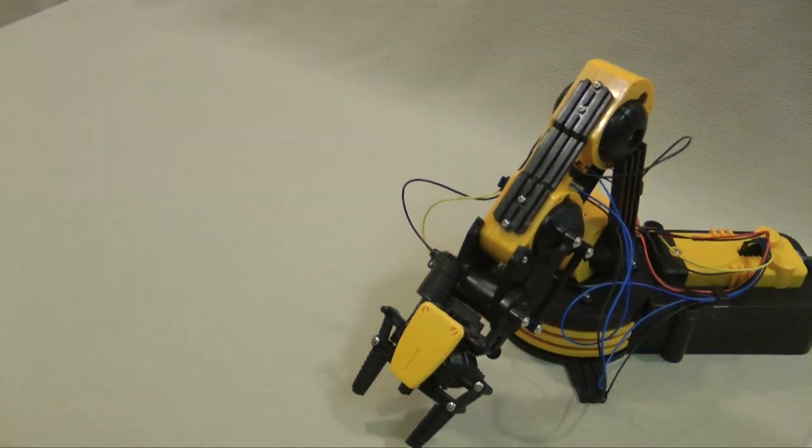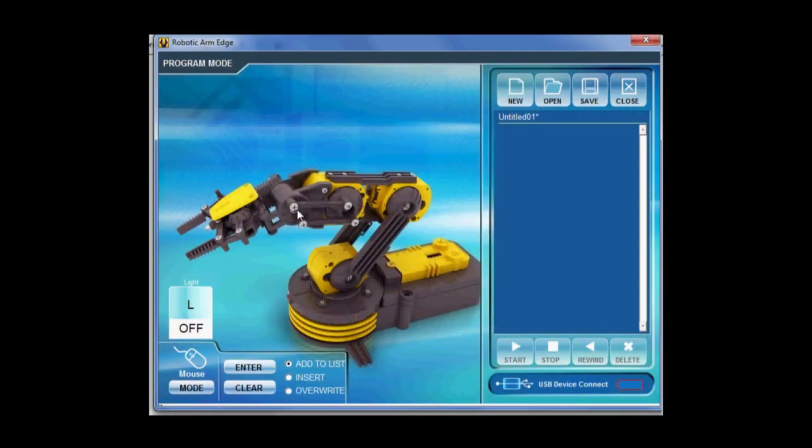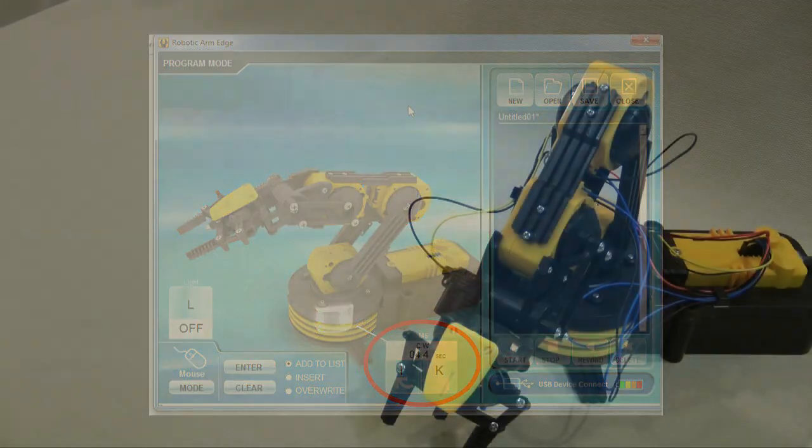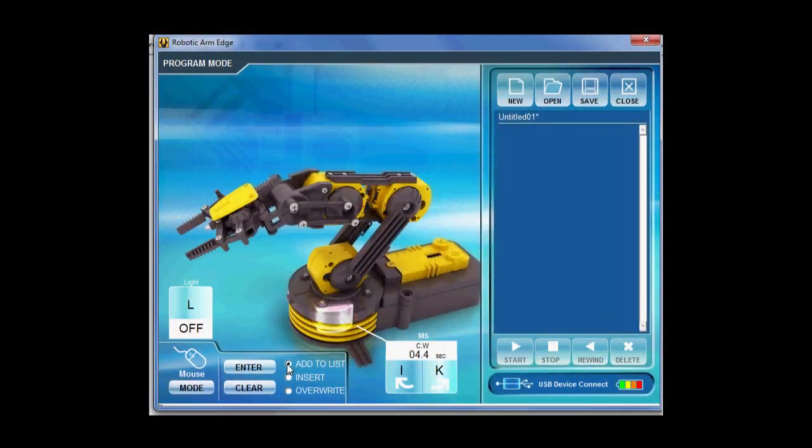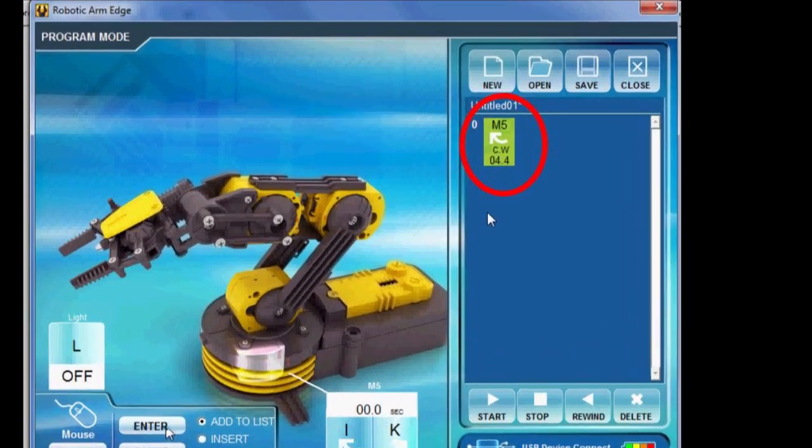In this case, we will rotate the base. Pointing at any of the control points on the arm opens a window. Pointing at the base opens this window. Selecting this arrow rotates the base. Note we've rotated the base clockwise for 4.4 seconds. This rotation is the first motion; we need to add it as the first command. Click enter and the command appears in the coding window: M5 clockwise for 4.4 seconds.